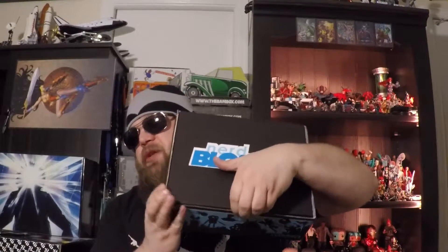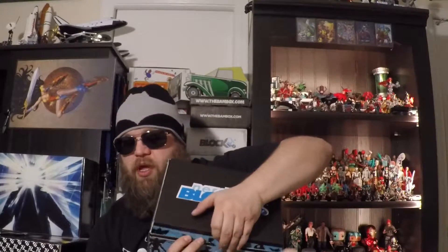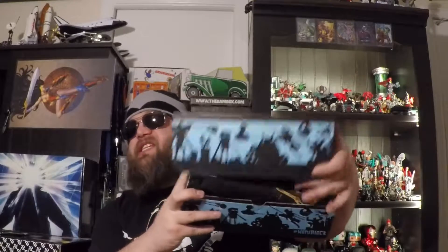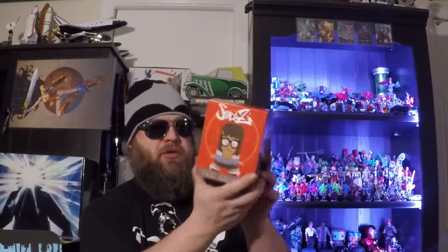My screen's not really updating in real time, so you guys get to see it first. There's a shirt on top, so I'm not gonna start with that — I'm gonna reach under. There's a box. It's sodas — Tina Belcher! This is a Nerd Block exclusive from Bob's Burgers. I haven't watched any Bob's Burgers yet, so I may have to get into that.